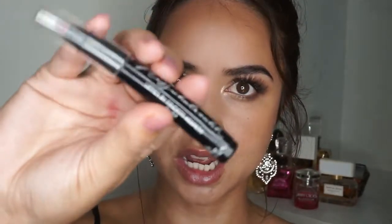The next product is actually a lippy from one of my cousins here in the Philippines — she has her own perfume and makeup line. This is the Miss Whatever Lippy in Plum and I'm going to use this to outline my lips.